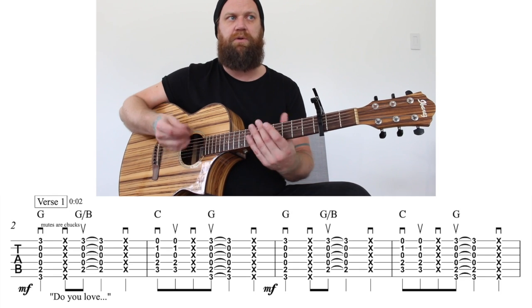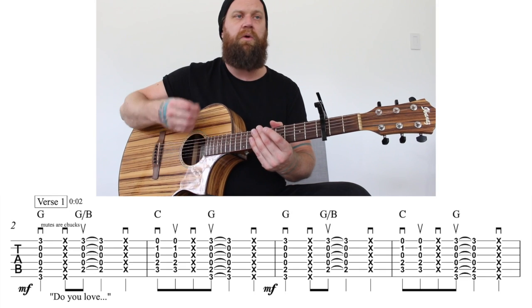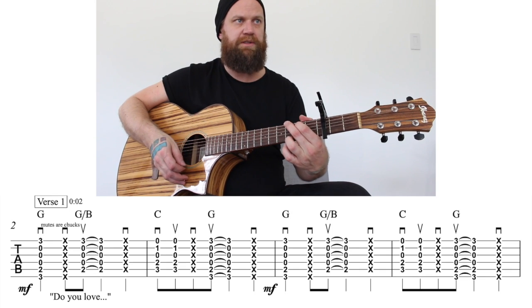So the count would be — I'll just do it on a mute — one, two, and four. One, two, and four. So it'd sound like this.